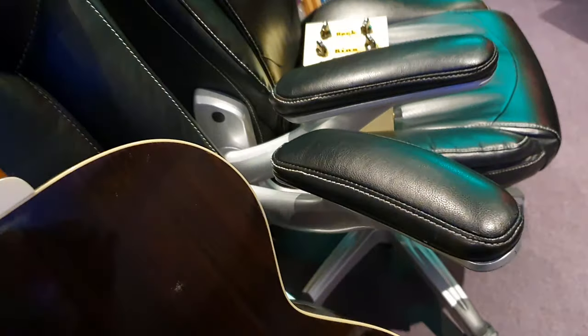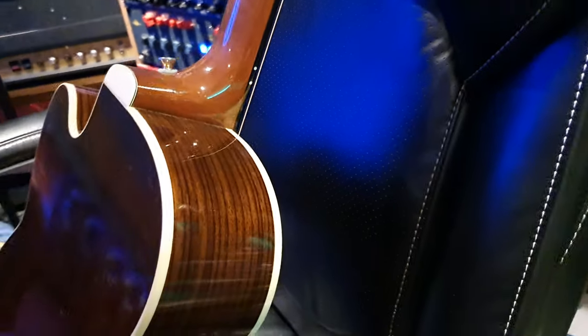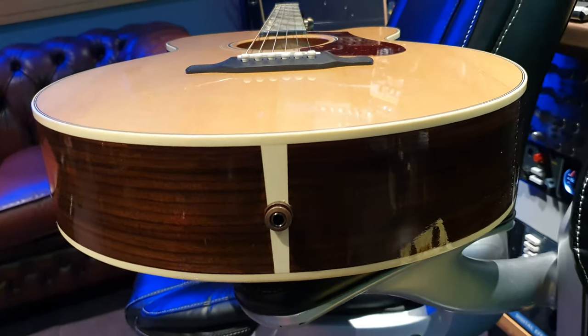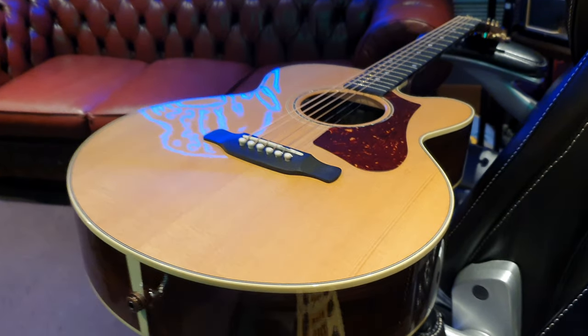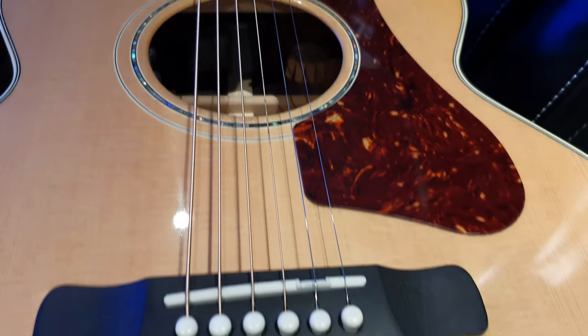I'm going to put this back in its case. I've got so many videos to do for you, so I'm trying to get through them nice and quick. I think this gives you a great idea of what the 665 looks like up close and in person. If you've got any questions, do not hesitate to ask. I'm going to show you the bottom as well. And if you want to buy it, head on over to the website — EssexRecordingStudios.com. Follow us on all the socials at Essex Recording Studios on Facebook, Instagram, and Twitter.